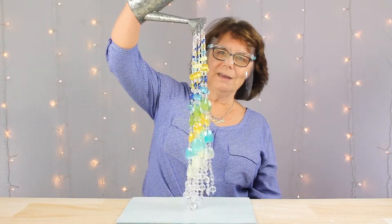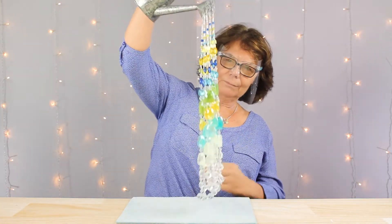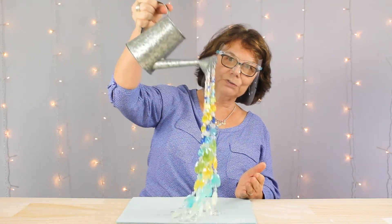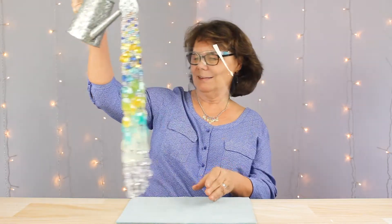Hello everyone and welcome. This is Chloe with Cousin DIY. Today I'm going to show you how to make one of my most favorite all-time projects — this cascading watering can of beads. I'm hoping you can see most of it, but after we get this all made we'll be going outside. I'm going to get set up and I'll be right back to get started.